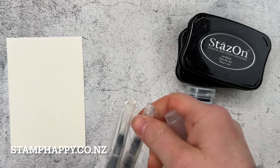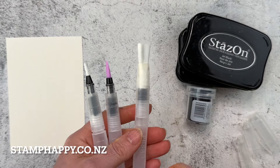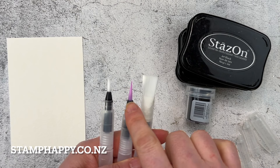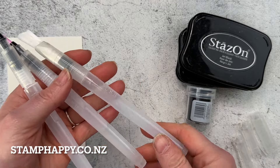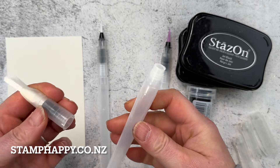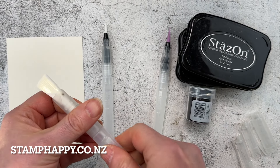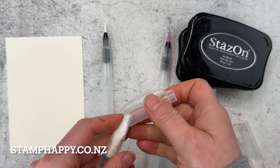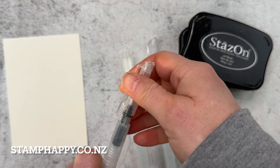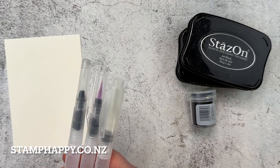First I just want to quickly show you how they come. They come in a pack of three. They don't come purple - this one's just dyed purple for whatever reason. You've got a very fine water brush, a medium one, and then a very wide one with the lids to match. The barrels are empty, so these unscrew and you can fill the barrel with water, or other mediums depending on the technique. I like to keep the lids on to protect the bristles, and you want to make sure you get the correct lid onto the correct pen to not damage the bristles.